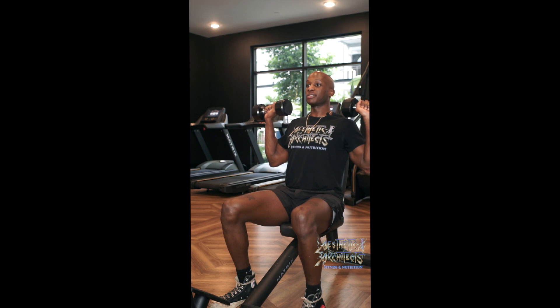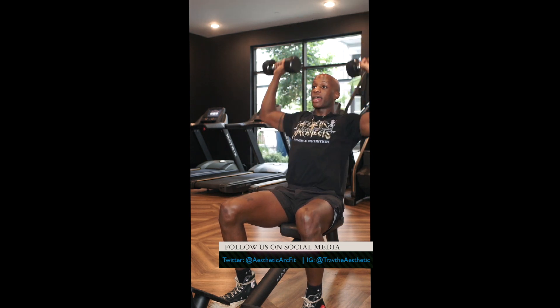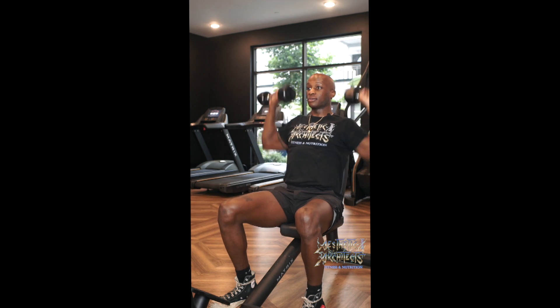We're lifting the arms up to the sides with our dumbbells. Nice grip, strong connection to the weights. We're pressing directly up — we want that weight to go in a straight line up and a straight line down.